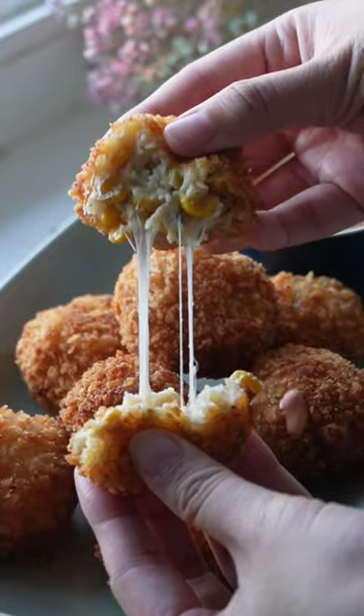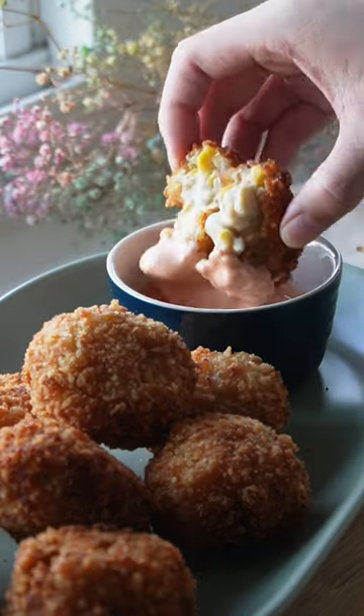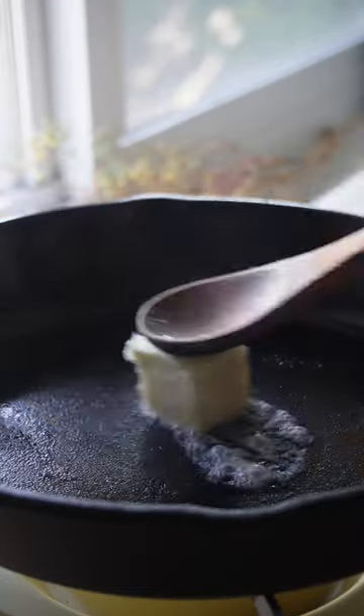Is everything actually better deep fried? I'm not sure, but these fried Korean corn cheese balls add that satisfying crunch to the gooey richness of corn cheese.